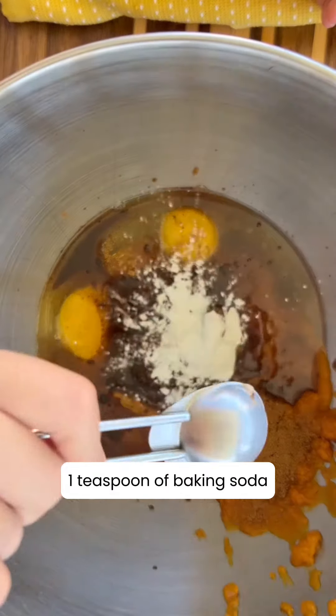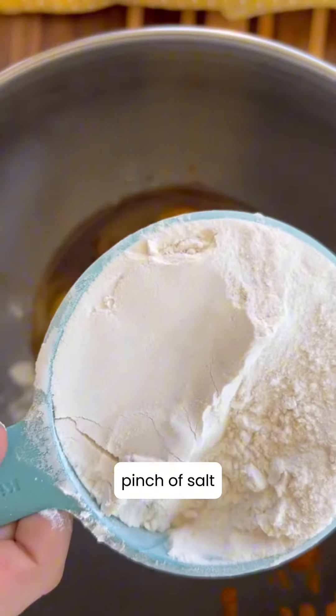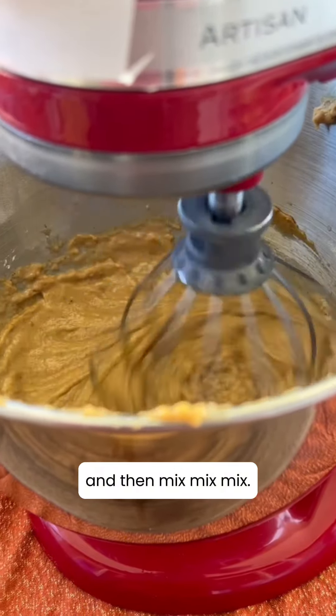One teaspoon of baking soda, one teaspoon of baking powder, a pinch of salt, one and a half cups of flour, and then mix, mix, mix!